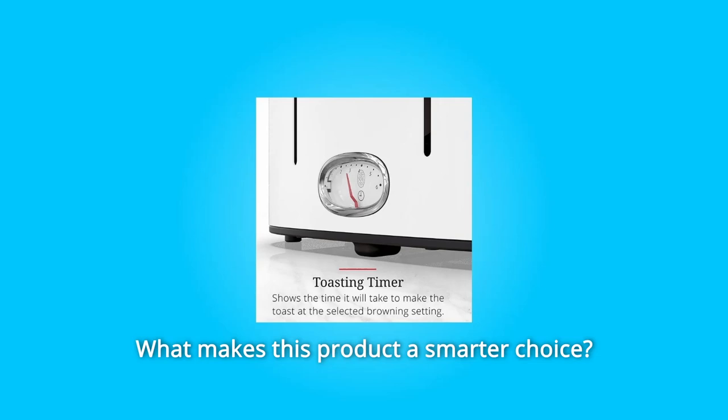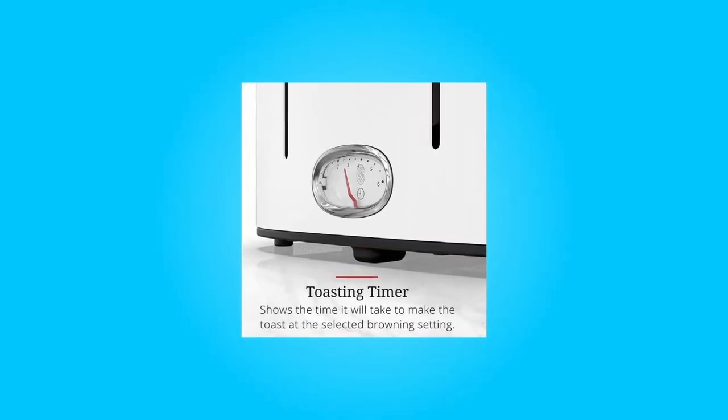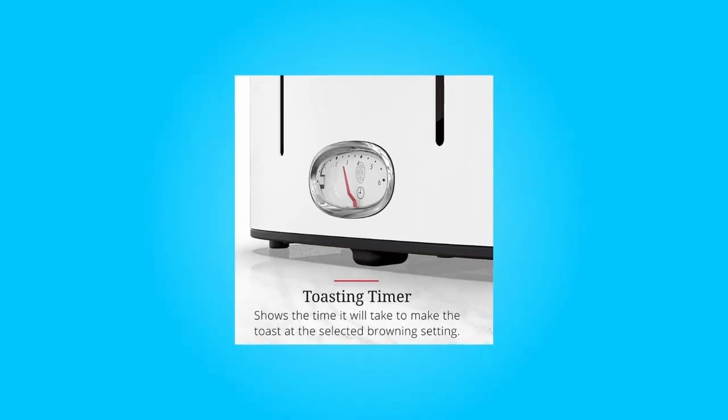What makes this product a smarter choice? Number 1: Toasting Timer. The countdown timer shows precisely how long it takes to toast bread to the shade you've selected.